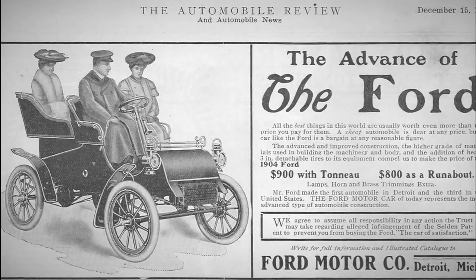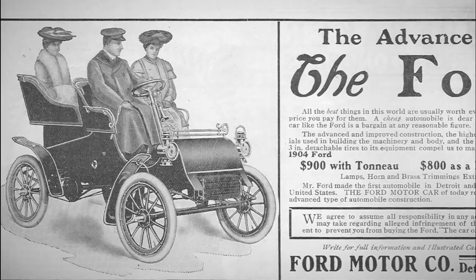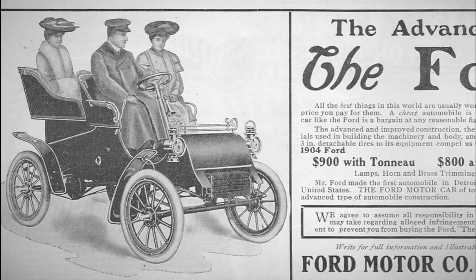Ford Motor Company, then owned by Henry Ford, chose B.F. Goodrich tires to be fitted in the new Model A in 1903.